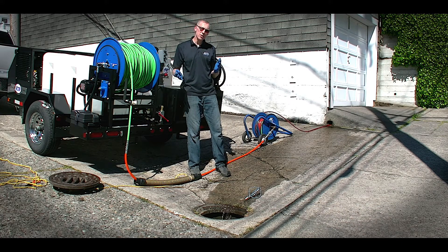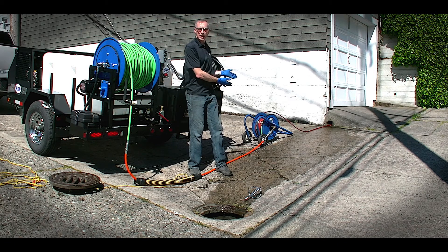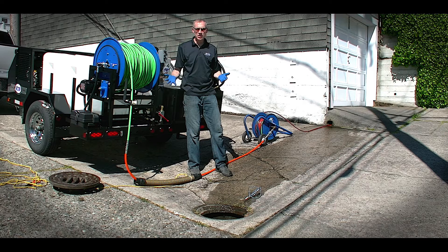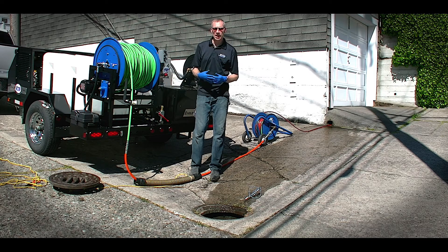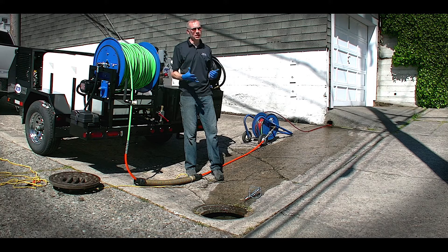Again, just wanted to show you how the two-engine, two-pump system can be used in the 18-gallon-a-minute mode or in the 9-gallon-a-minute mode. It's very simple to seamlessly go from one mode to the next, especially if you've got different types of drains or different sizes of drains, as many of these jobs require.